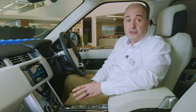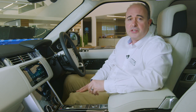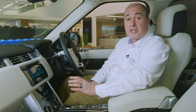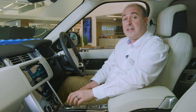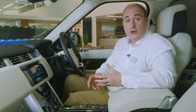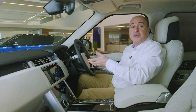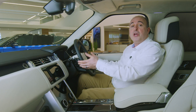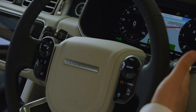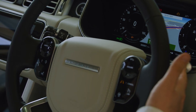Range Rover uses a rotary gear shift controller which rises up when the ignition is switched on. Press the brake pedal and rotate the dial to select reverse, neutral or drive. To select sport mode, press down slightly and rotate one more notch. This will alter the operation of the automatic gearbox, holding onto gears longer to give punchier performance. You can manually shift up and down the auto gearbox using the paddles either side of the steering wheel. To return the car to automatic operation, hold the right paddle towards you for three seconds. When you come to a stop, you can rotate the dial back to park, or switching off the ignition will automatically return it to park before the dial descends back into the console.